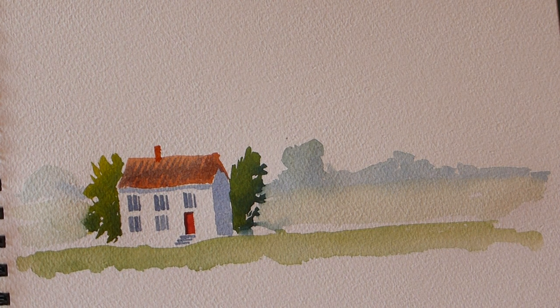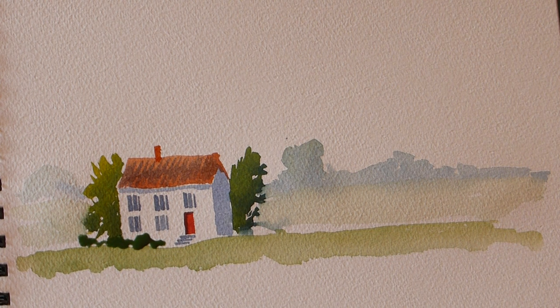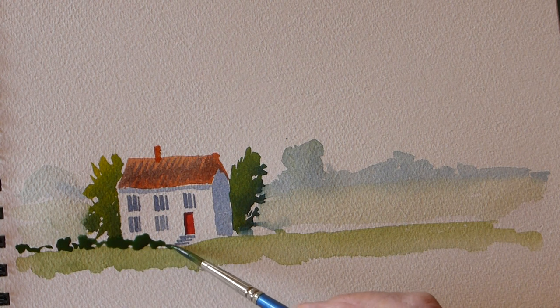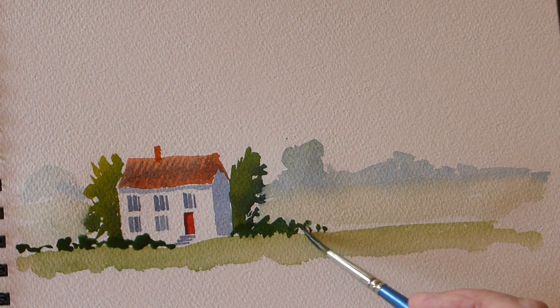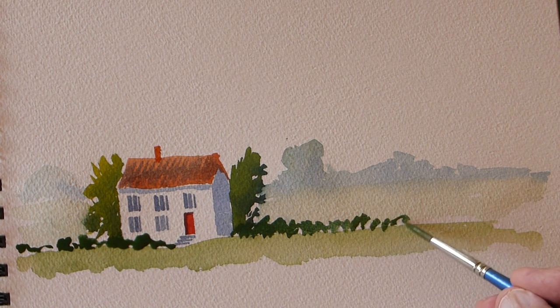When that dries a little bit we can give it a three-dimensional look by putting a dark on the right hand side. To tidy up the front, we can get some more green and pop in a shrub or something down here - a nice dark colored hedge just to bring that field forward as well. Take it along here - it's not a masterpiece, it's just showing you how to build something up quickly. Just twiddle it along like that.